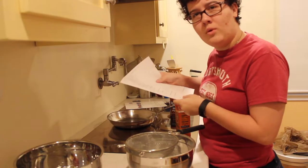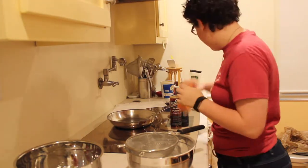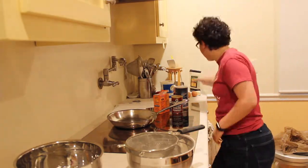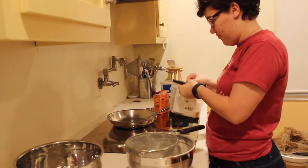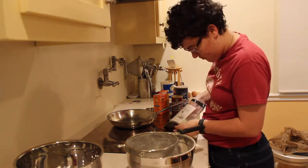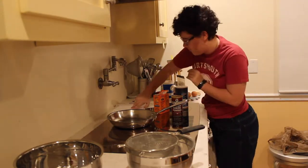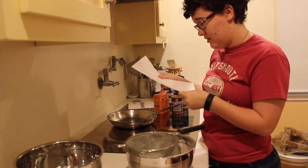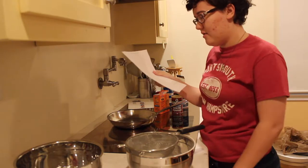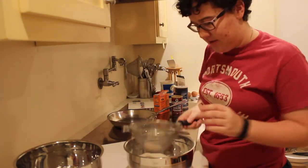Next, one tablespoon of sugar. Next, we have the dry — the wet ingredients. So let's sift this first.